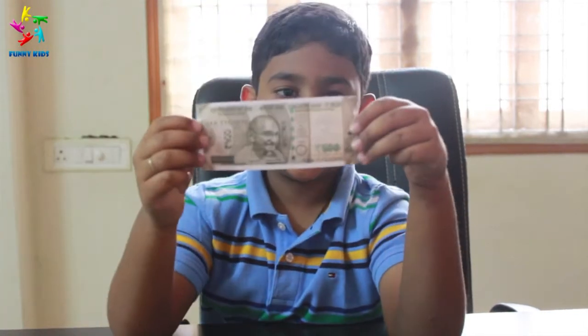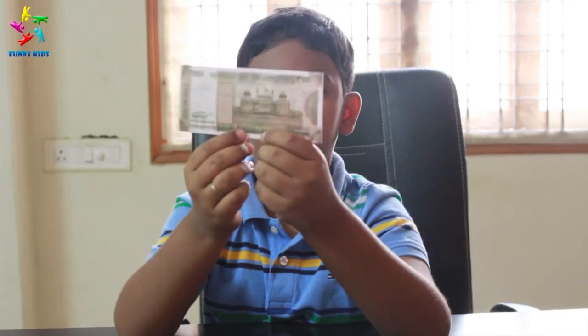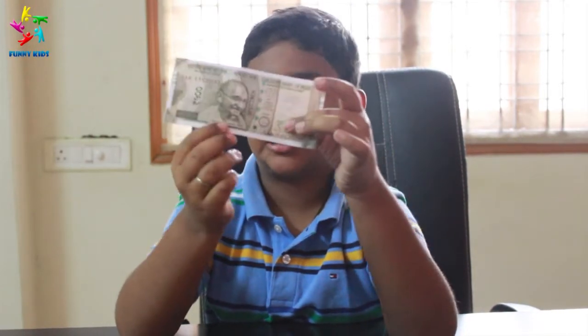We have 500 rupee notes over here — the new 500 rupee notes. Back of it we have the Red Fort. Front of it we have Mahatma Gandhi.